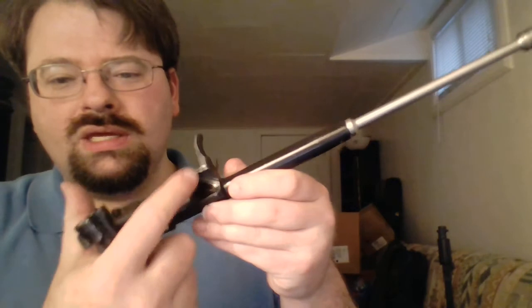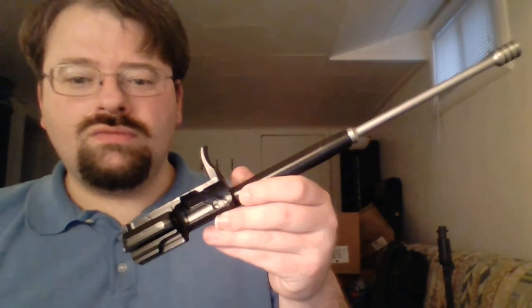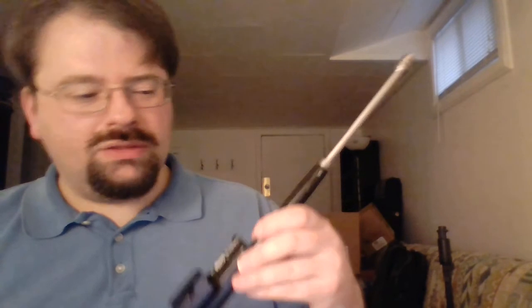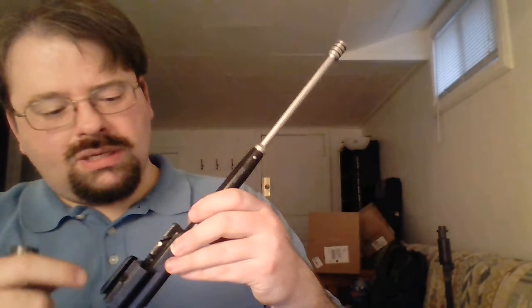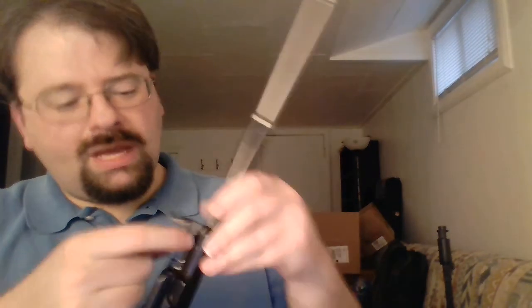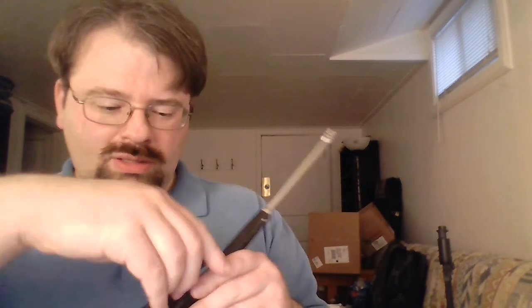I was fairly impressed with the cam channel on this one. On my GF3, the cam channel was very jagged and all kinds of weird, but this one is actually not bad at all — a fairly nice smooth channel. So once I get this thing properly sized so that it's not locking back when it's not supposed to, and potentially causing stovepipes and failures to feed, it should be good to go.